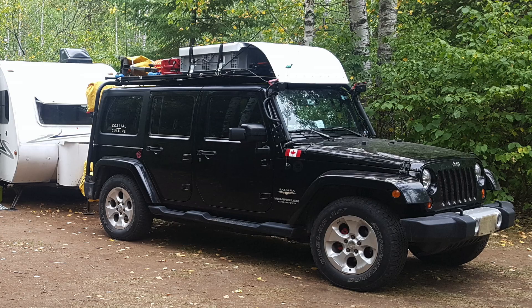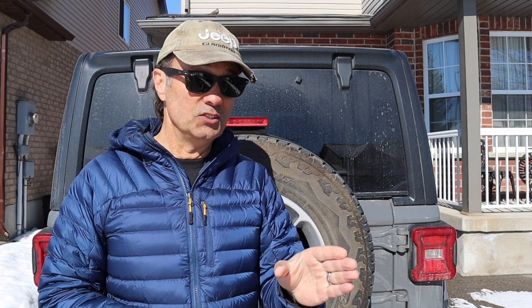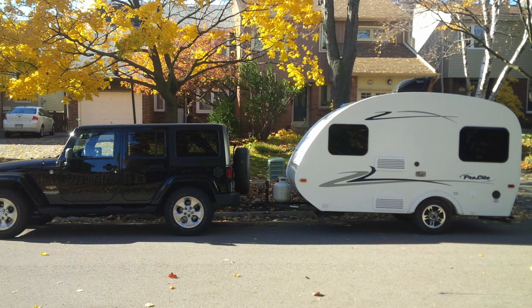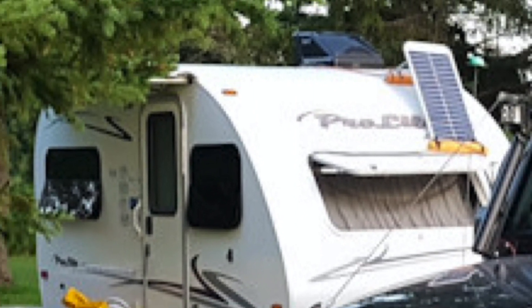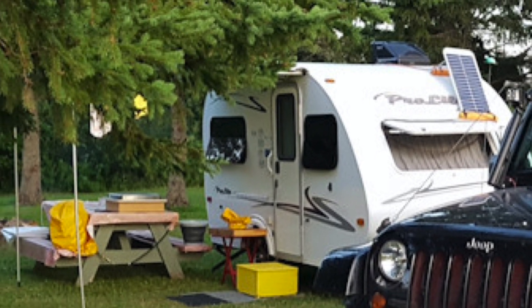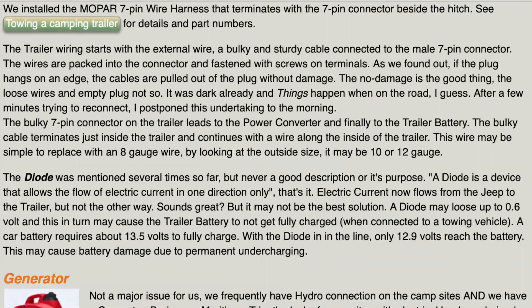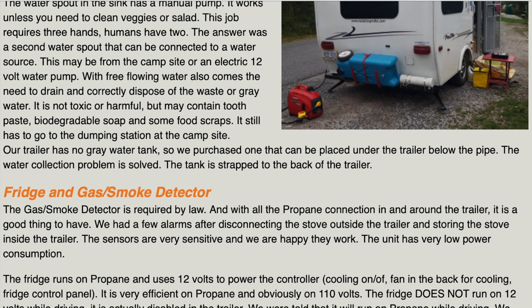Now we'll move on to our next one: Dieter S. from Ontario. As we can see here, he's got a 2013 Jeep Wrangler JK. He does mention that this does not have the tow package, so the gear setup, tires, and springs on this four-door Sahara would dictate the tow capacity — and for this rig, that would be 2,000 pounds. Dieter's travel trailer of choice is the ProLite Mini, and I'll have a link to that company's website. Dieter has done a lot of DIY work to make his travel trailer home, and I'll put a link to his website where he goes through all that information in detail.